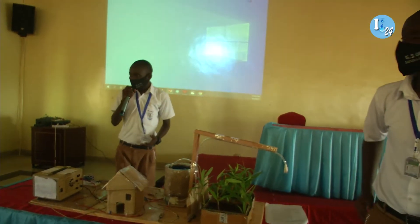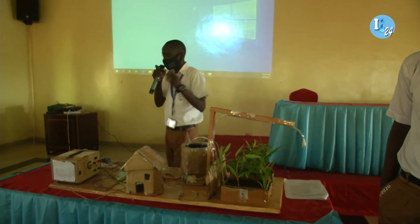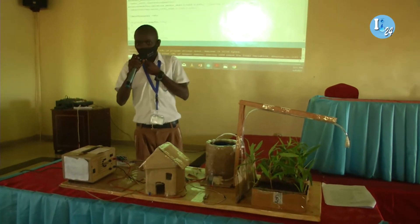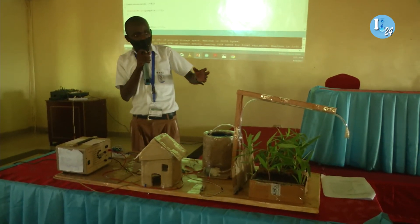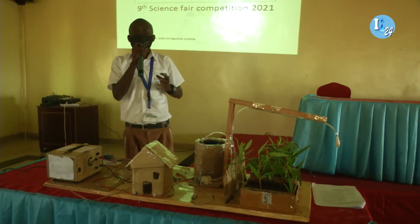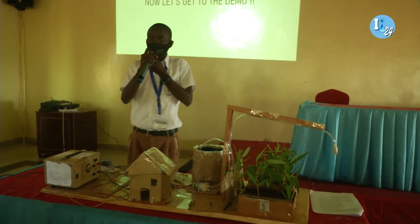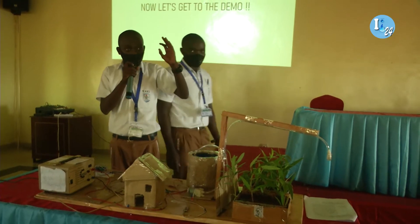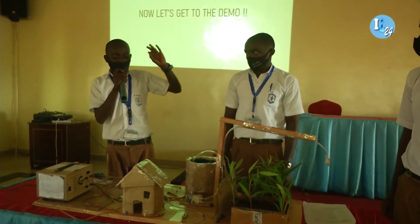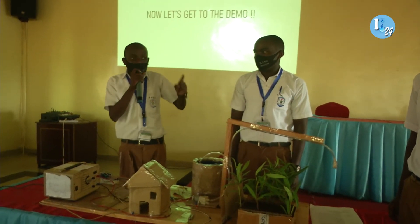As the processor, I'm going to analyze the signal that I'm getting from the sensor. According to the conditions and the code that I have been uploaded with, I'm going to respond accordingly. If I receive the signal that the soil is wet, there's no need for irrigation — I'm not going to send any signal to activate the water pump. But if I receive the signal that the land is dry, it means it needs more water, and I am going to automatically tell the relay, or the switch, that the land needs water.